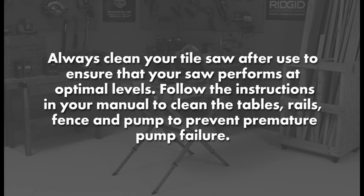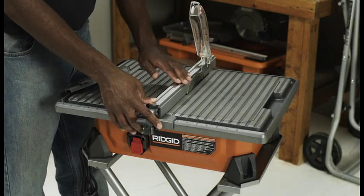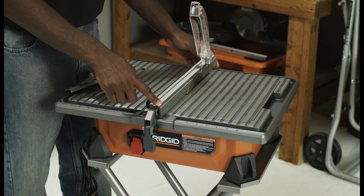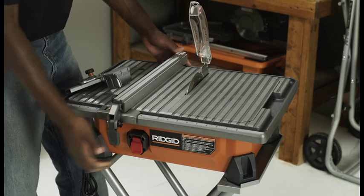Always clean your tile saw after use to ensure that your saw performs at optimal levels. Follow the instructions in your manual to clean the tables, rails, fence, and pump to prevent premature pump failure. The RIDGID tile saws should provide an excellent cut for your material, but there may be a time when the cut is not as good as when the saw was new. For tabletop tile saws, ensure that the fence is square to the cutting wheel. The table on the saw may need to be adjusted to ensure that the fence runs parallel with the cutting wheel for the best possible cut.